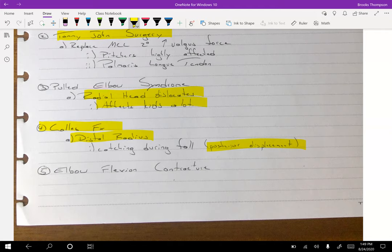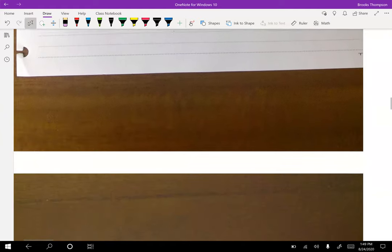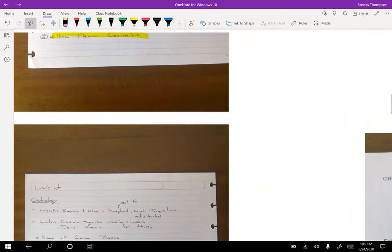Elbow flexion contracture — it's important that we try to get full elbow extension, just like with the legs. We want our knees, hips, and ankles not in any type of contracture, and same thing with the elbow. Honestly, one of the hardest ranges of motion to get back that I ever worked with were patients who had been in a brace for their elbow — trying to get that elbow extension back was pretty brutal.